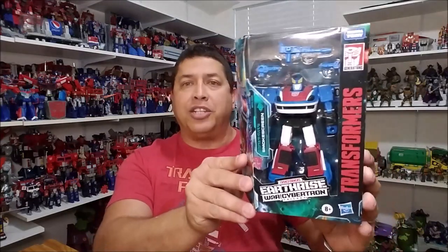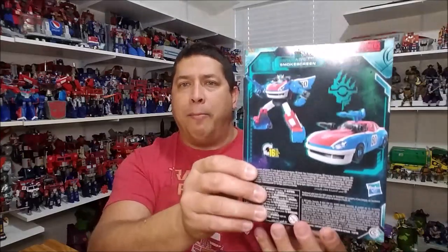We can see the packaging here — it's the window packaging that we've gotten used to seeing. He's packaged in robot mode, with some weapons up here at the top and some artwork of Smokescreen on the side. We've got our Earthrise artwork on the other side, and on the back we've got product shots showing Smokescreen in both robot and vehicle mode. Let's get this guy out of the package and check it out.